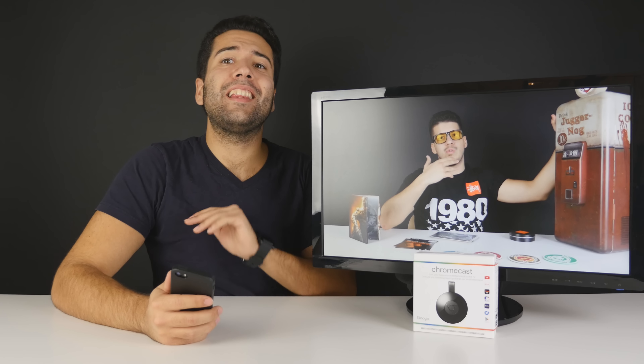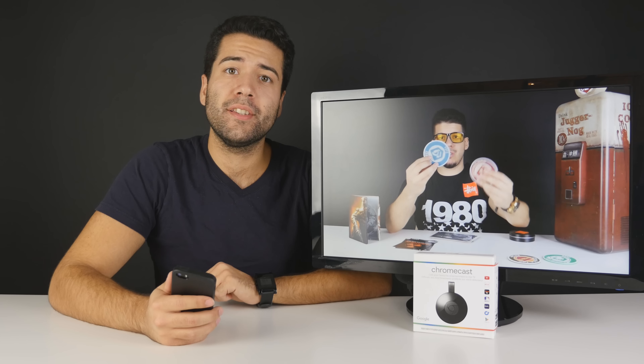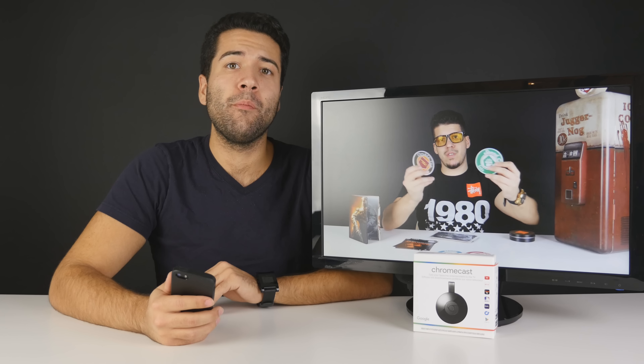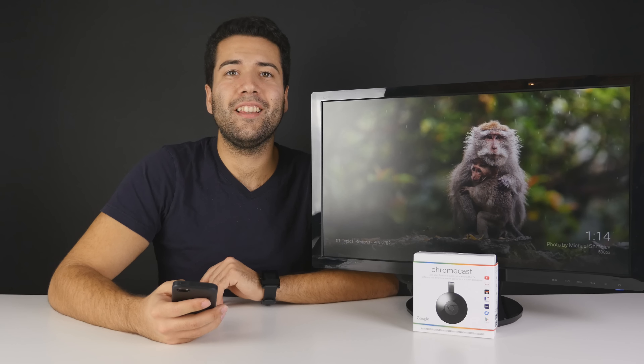The Google Chromecast is a fantastic little device. It'll make any TV a smart TV for less than 50 bucks — you absolutely cannot go wrong with picking up one of these. Thank you to our good friends over at Google for sending this one over. If you enjoyed the video be sure to press that like button, and if you haven't subscribed yet be sure to hit that subscribe button so you can get more content just like this. Thank you guys very much for watching — I hope you have an awesome day, peace out.